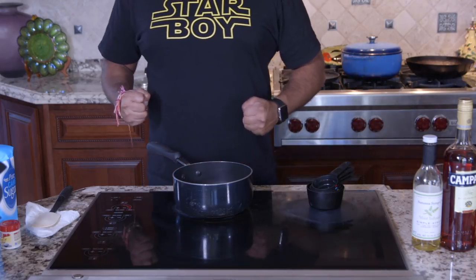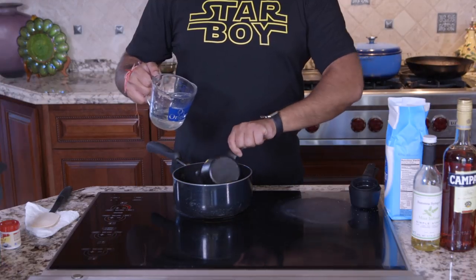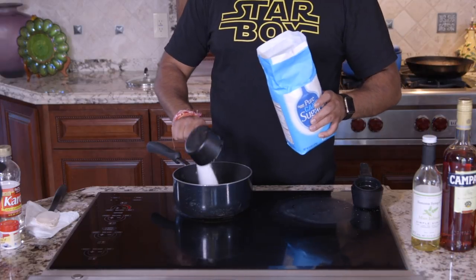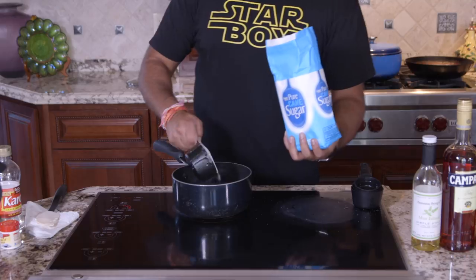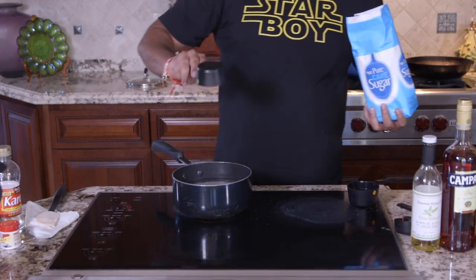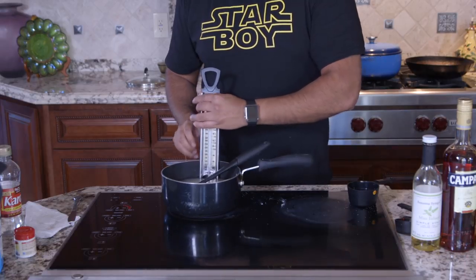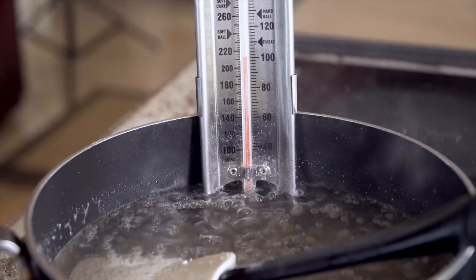Step one for this cocktail is making sugar glass. Two cups of water go into a saucepan along with one cup of corn syrup, three and a half cups of white sugar, and a quarter teaspoon of cream of tartar. Bring that to a boil and get it to 300 degrees Fahrenheit — use a candy thermometer if possible.